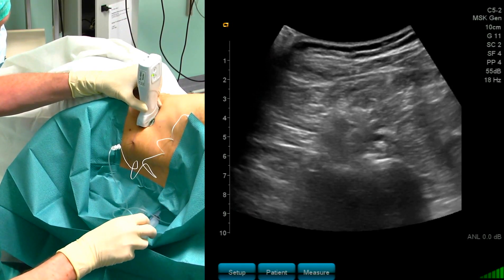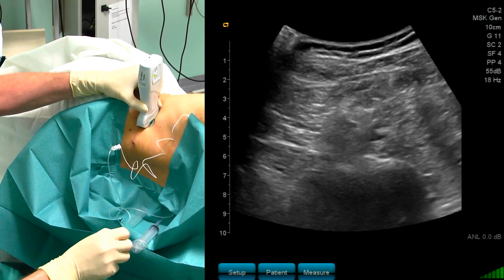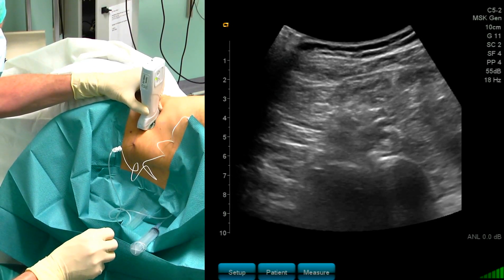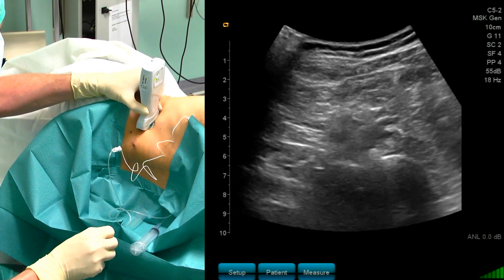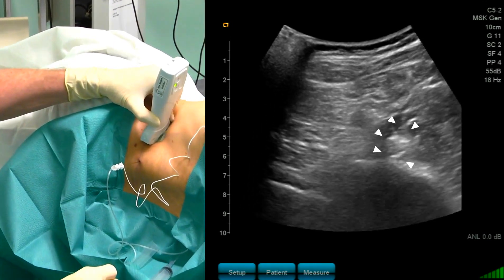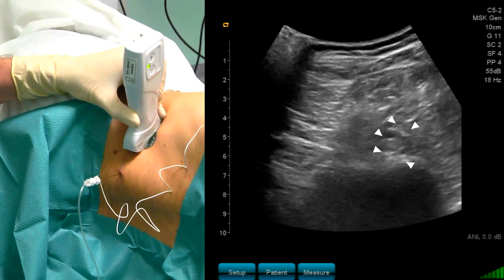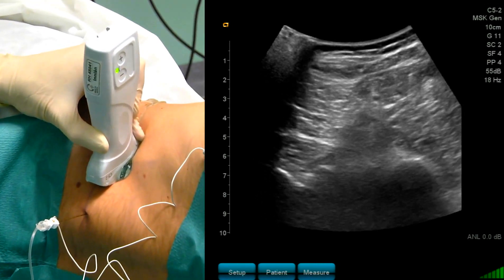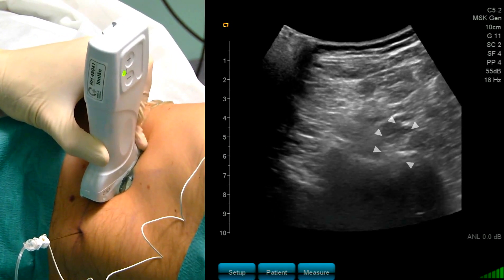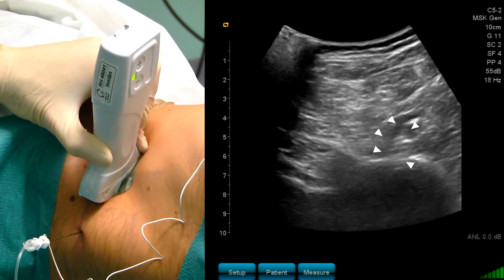Now you can see that the nerve is surrounded by local anesthetics. I perform a scan a little bit up and you can see several nerves surrounded by local anesthetic. I scan also caudally, and you can see a nice local anesthetic distribution.